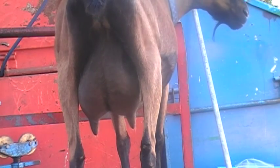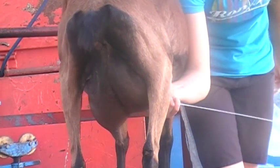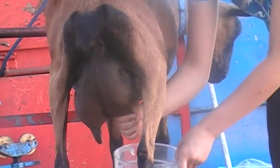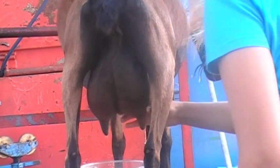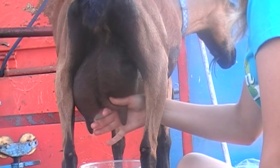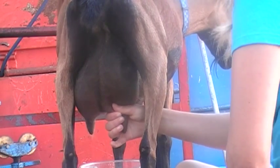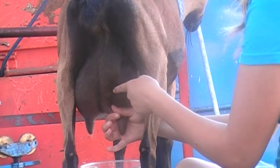The next thing you're going to want to do is squirt the first stream of milk out of each teat to make sure that all the bacteria is gone. And then with your thumb and forefinger, you're going to cut off any supply of milk so that it doesn't slip from the teat back up into the udder.